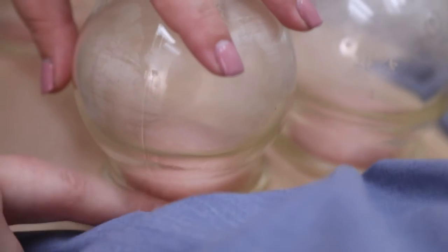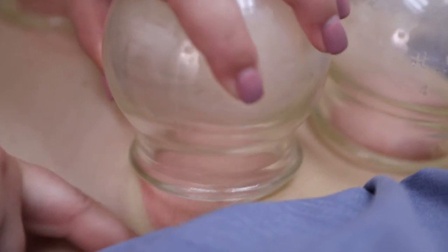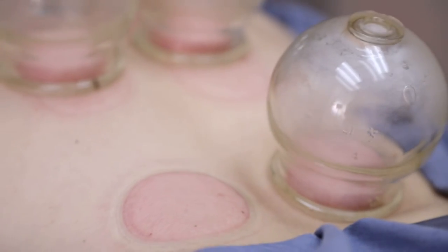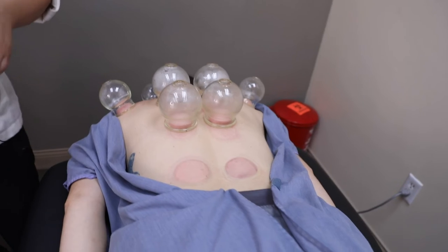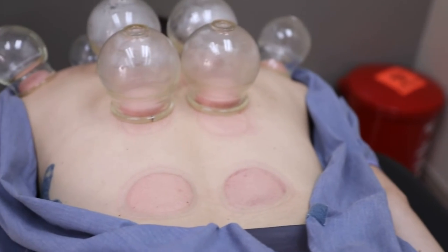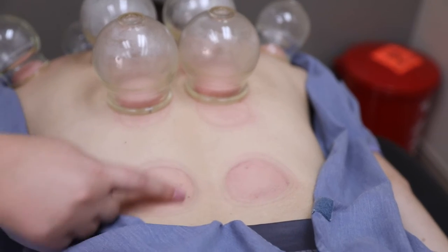To take off the cups for these type, we just break the seal. I push the skin next to the edge of the cup and that breaks the seal — that's how we take the cups off.